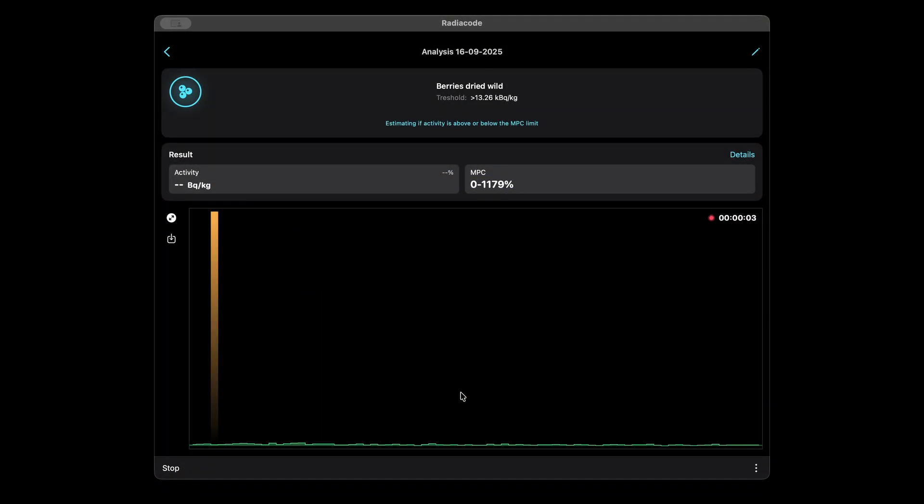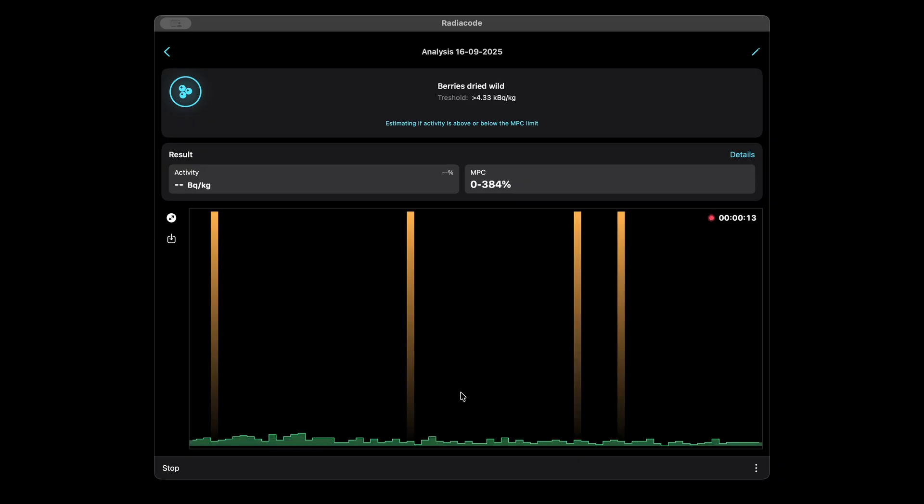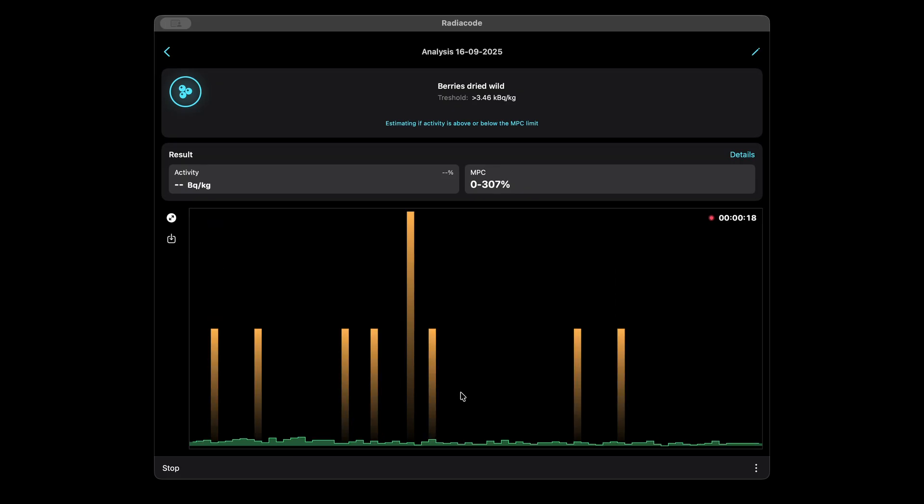Collecting data takes time. If the product is heavily contaminated, results may appear within 30 minutes. For lower contamination, the process may take much longer.